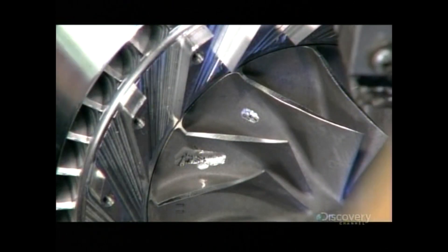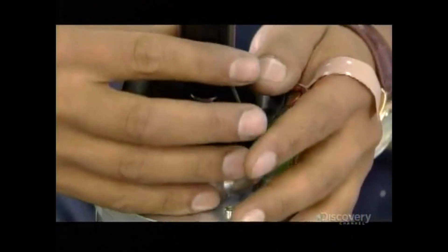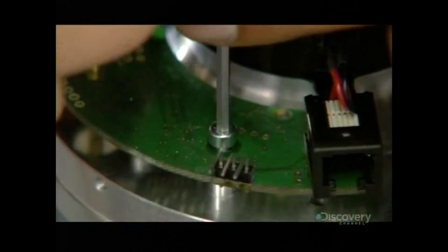After that, he balances the turbine wheel on the other end of the shaft. This mini jet engine is now ready for the starter motor. He installs it on the shaft protruding from the compressor and anchors it with screws.